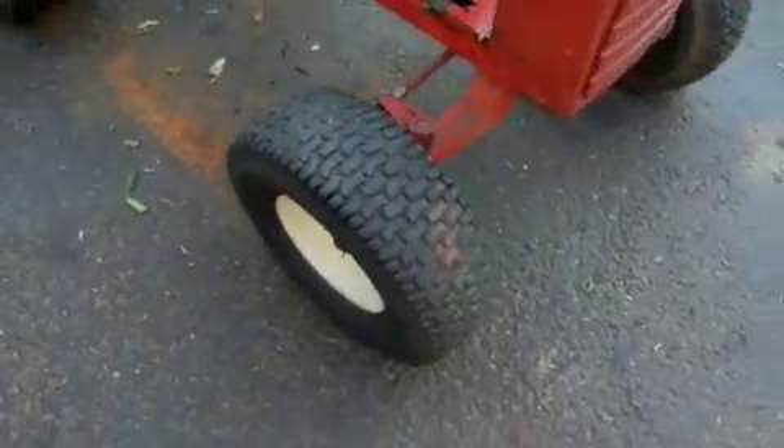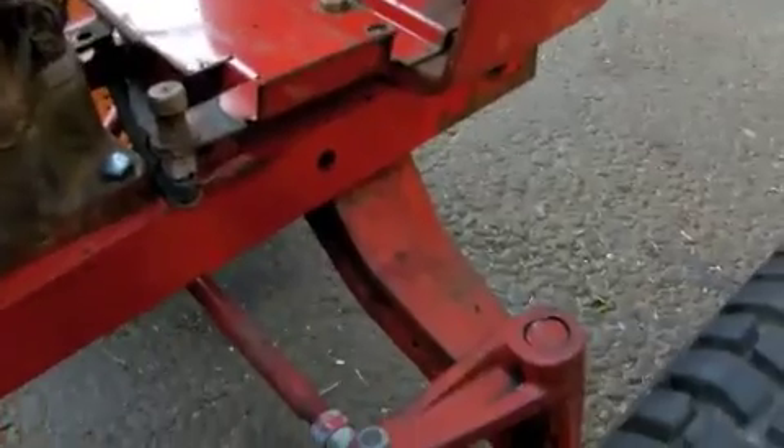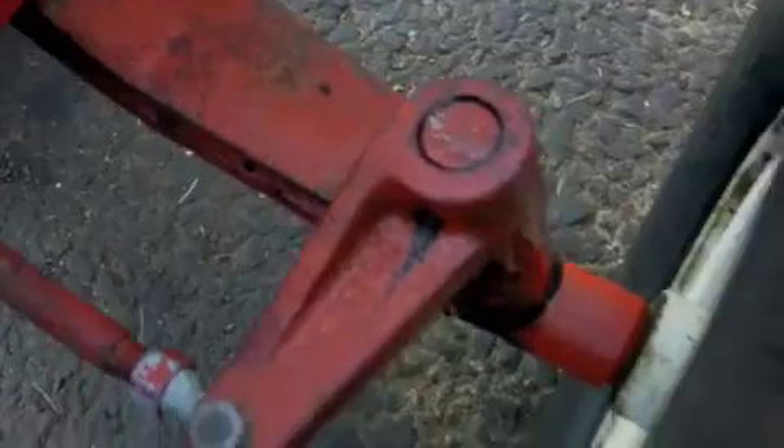The front end is in pretty decent shape — it doesn't wobble too much. We tightened up the front axle some because it had some play in it and the spindles were a little bit loose, but we tightened those up with some new roll pins.